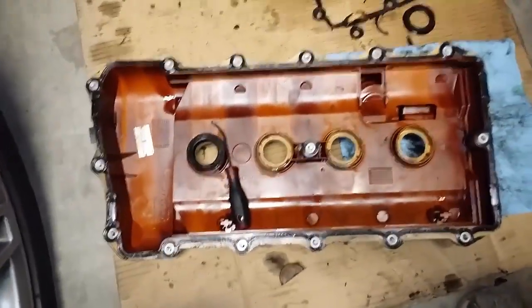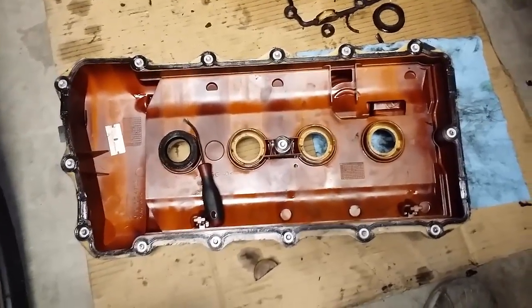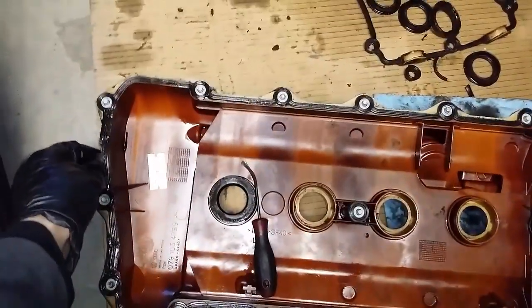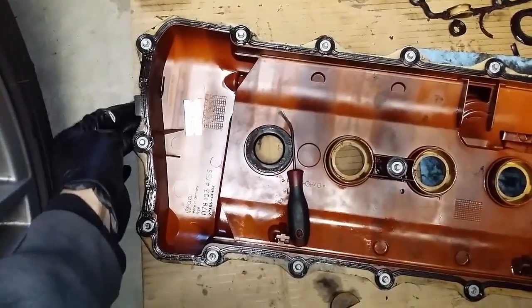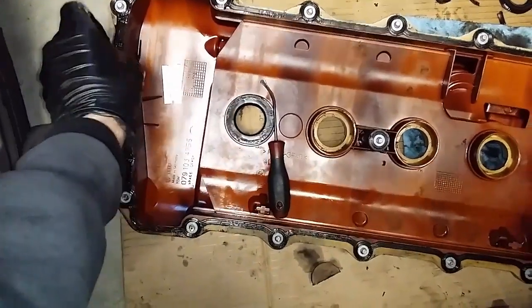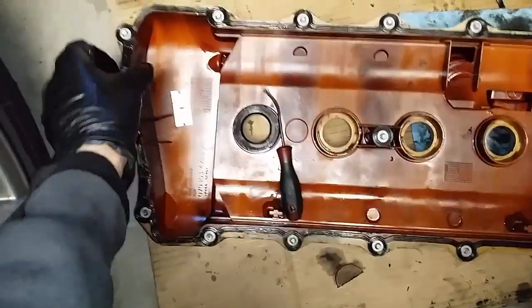All right, let's talk about the gasket removal and installation. I'm going to be real brief about this — it's pretty self-explanatory. What you'll want to do when you remove the valve covers is grab this little tab right here, pull up, you'll get separation, and just pull this gasket off. Simple enough.